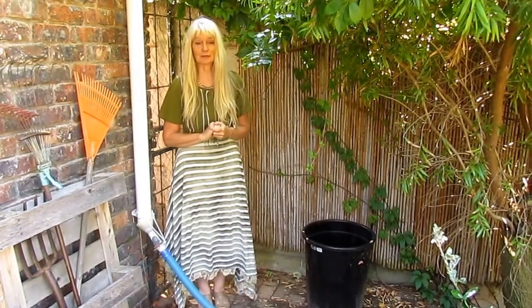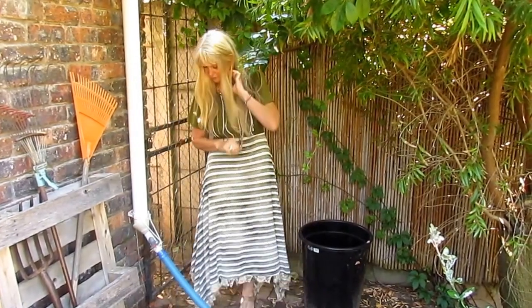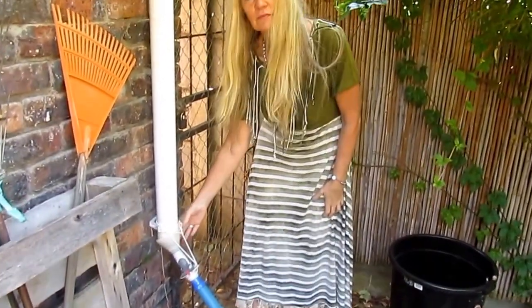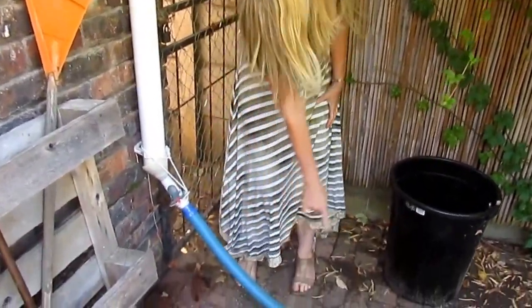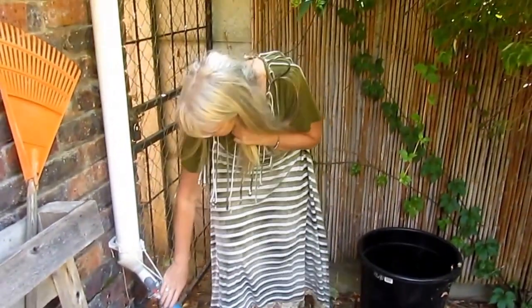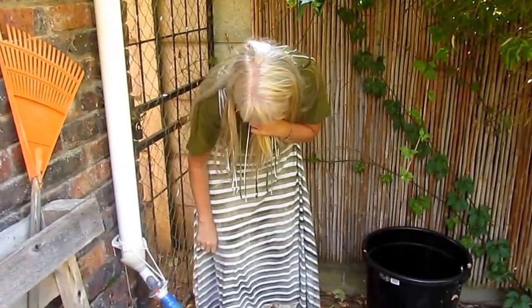So we decided to do something better using what we already have. Here we have a funnel from the kitchen and some old swimming pool pipe. To connect the different thicknesses, I realized the funnel would do the job — and it works.